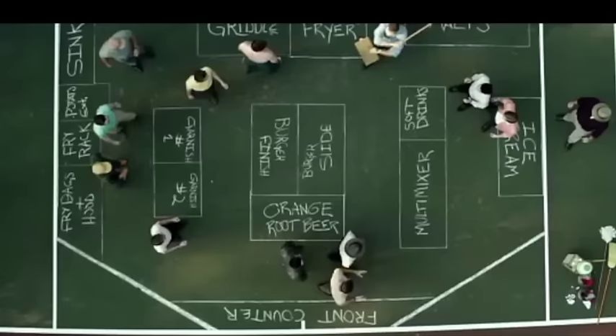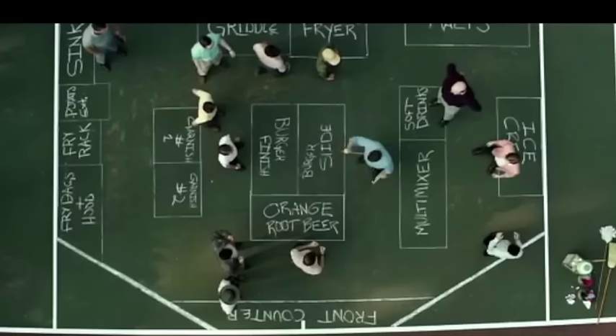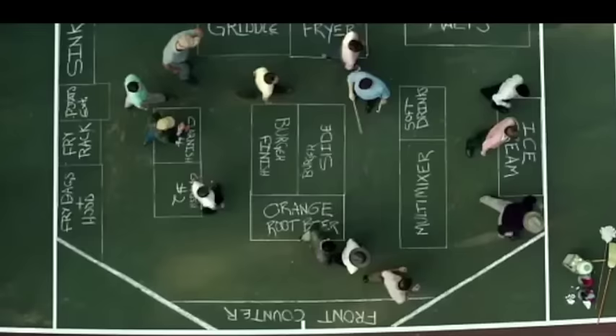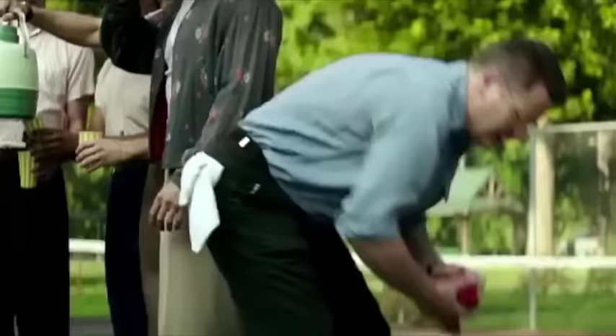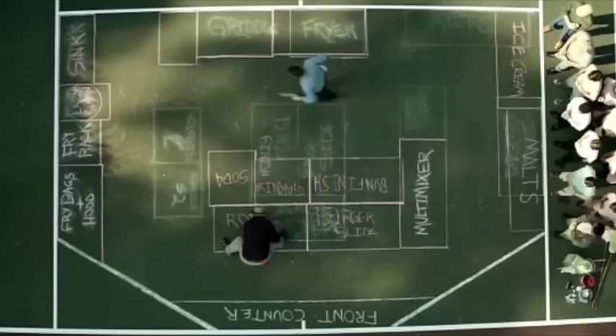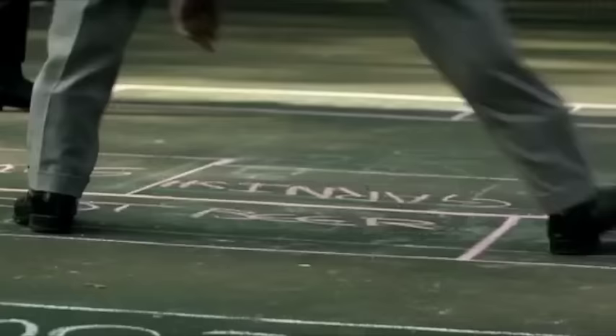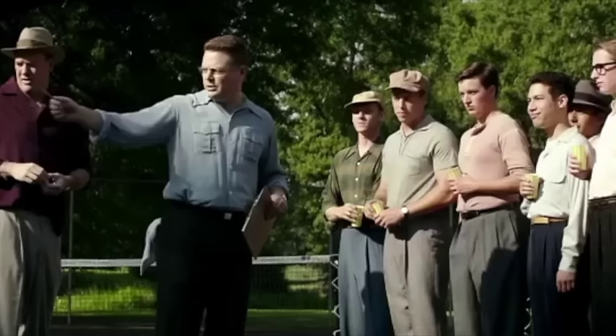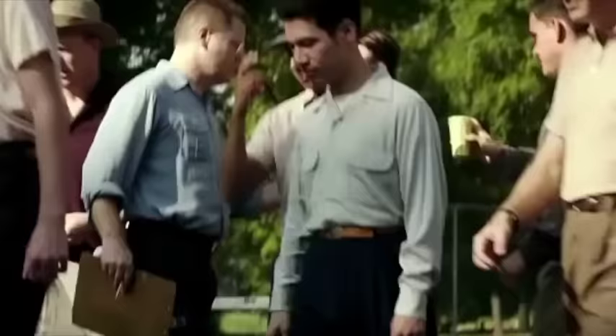Everybody stop. Garnish one, garnish two — you've got pickles, you've got onions. It's a goddamn hamburger. Let's clear it off. It's time for the pink chalk. See all this open space now? We've rearranged the fry situation, so now it's stage left, the deep fryer's stage right.